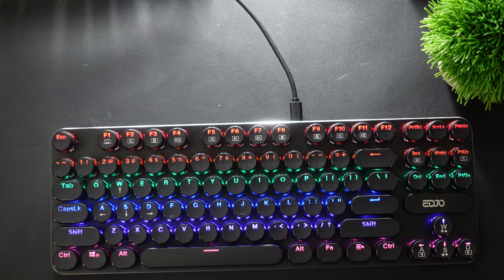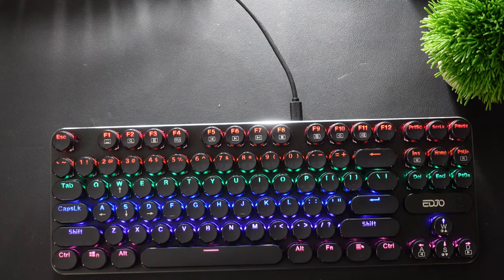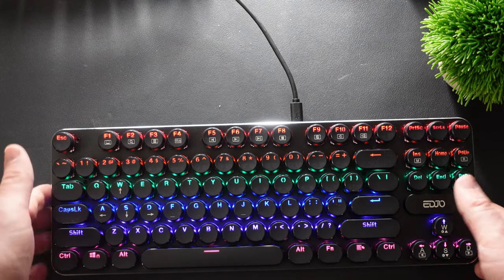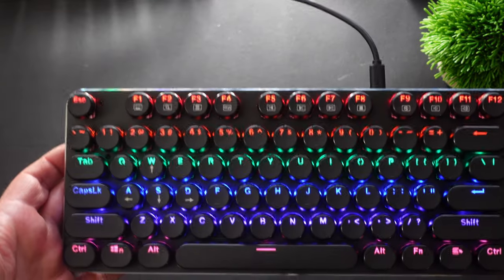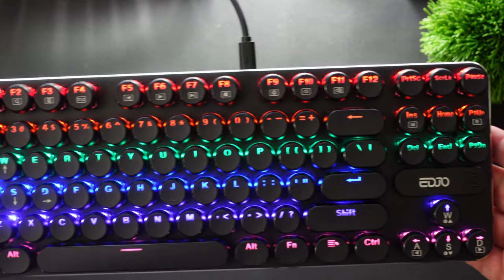What is going on guys? Welcome to Greggles TV. I have a pretty cool product today — it is the Ejo Blue Switch Keyboard. It's got 87 keys and you get this rainbow color effect.